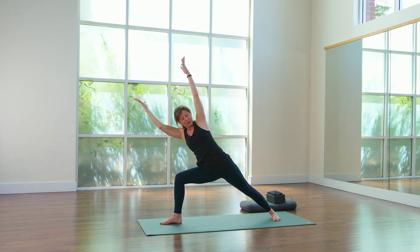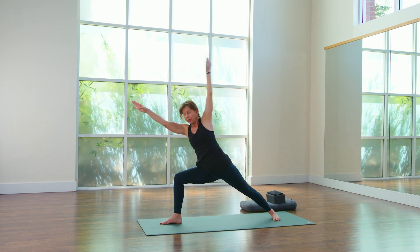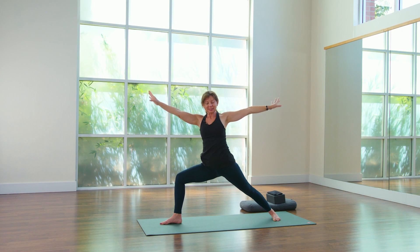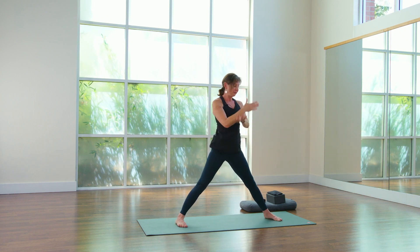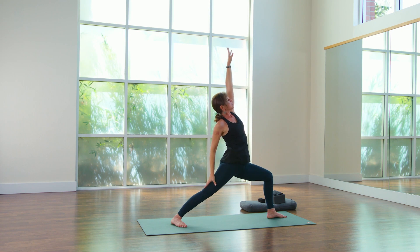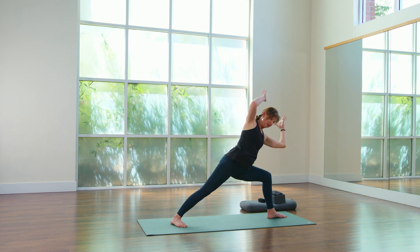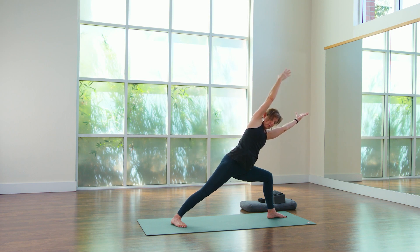Extend your warrior arms parallel if you can. Hold. Energize. Warrior two for another second. We're going to come right to the second side — crisscross the hands in front of you, pivot the feet, warrior two. Reverse your warrior, stretch. Really get the blood flowing into all these nooks and crannies, especially if you've worked all day. You want to start to move these muscles and bones, energizing them just through blood flow and movement.